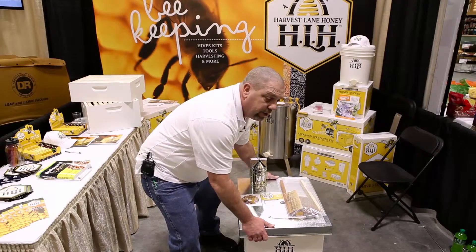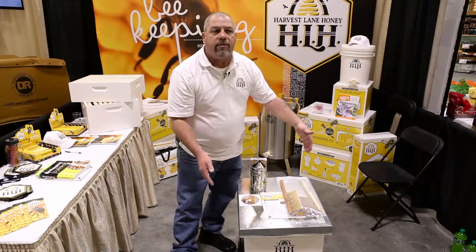This lid is made basically for the weather. It has a drip ledge on it that helps keep the water away from the hive.